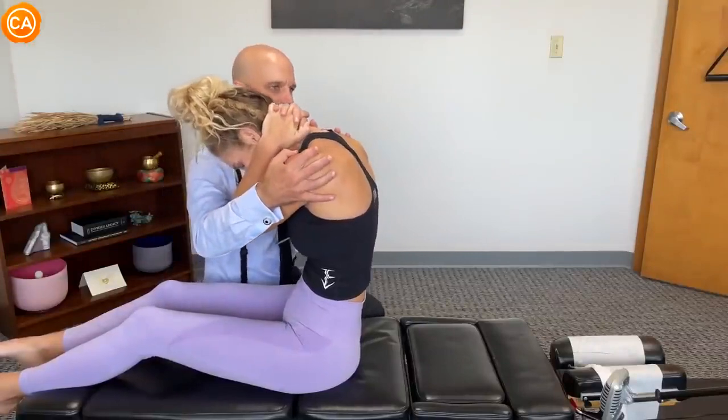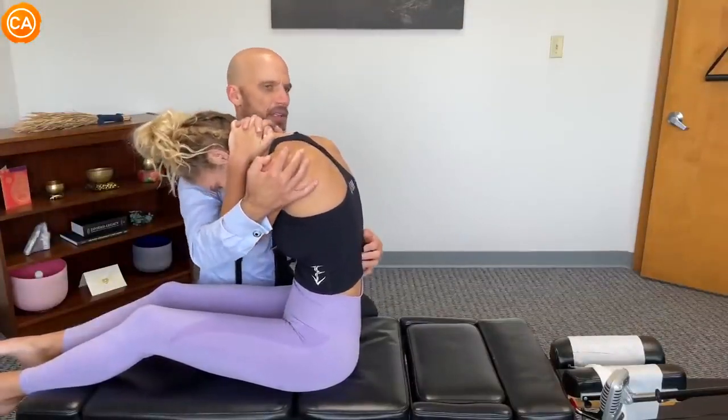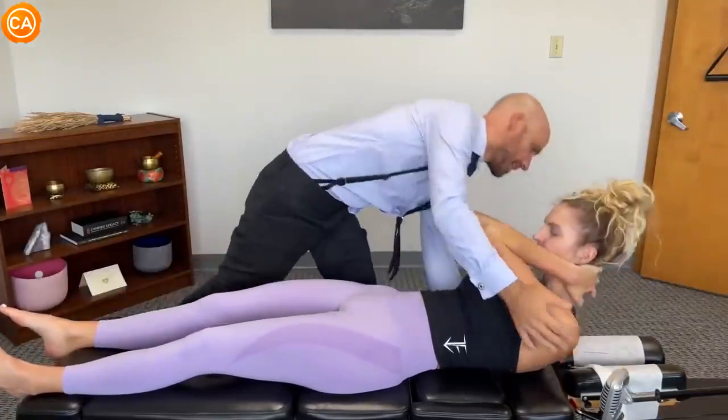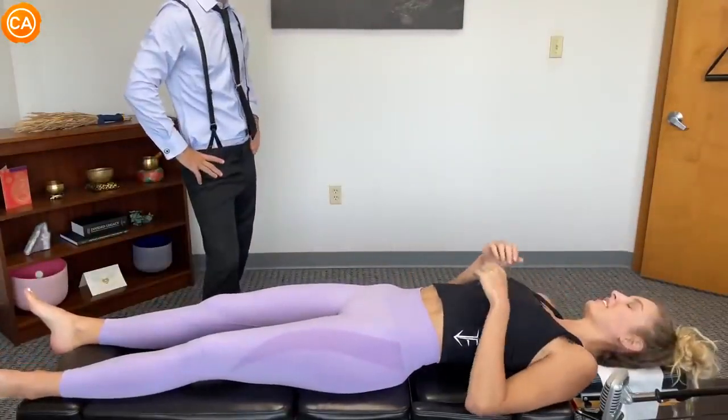This time, as you breathe out and lean back, just hold the slouch the whole time. Okay. Deep breath in. Lean back as you blow it out. Keep slouching. Good. All the way down. Oh, there we go. Oh. It feels nice.